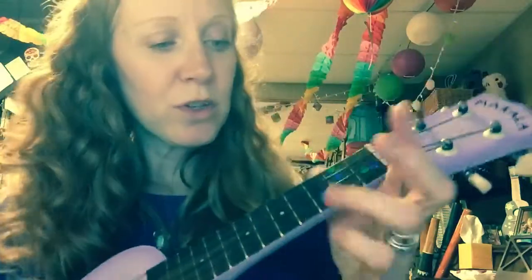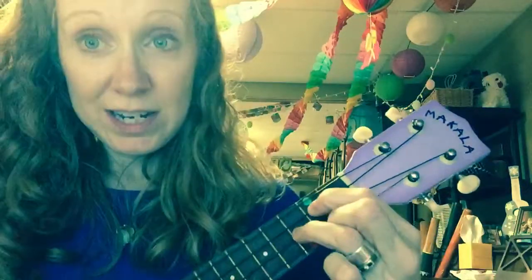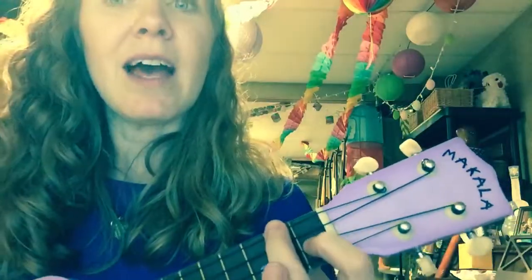The second song we learned last week was Let It Be. The chords are C, regular G, not the G7, an A minor and an F.